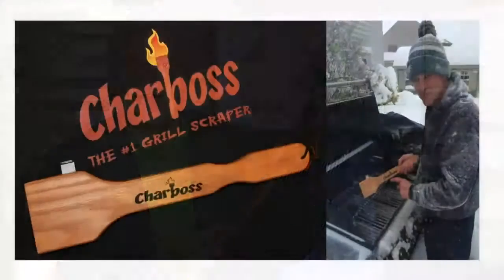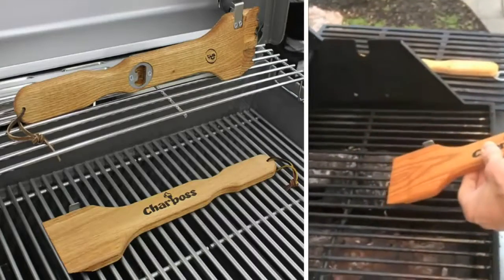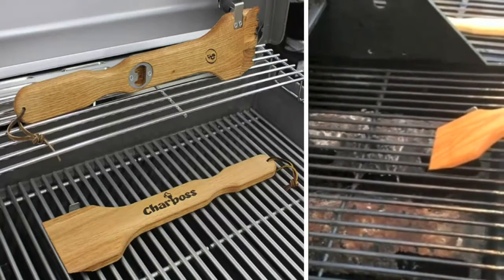First of all, it's made from wood — not made from metal. So when you clean the grate, you're going to scrape all that stuff and not leave metal behind. The Char Boss is the answer. The very best grill cleaner you've ever seen, made of wood. It'll get to all the hard-to-reach places and clean up those grills once and for all — no iron filings in your food.